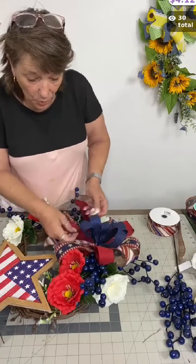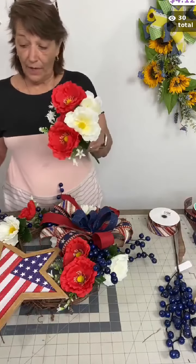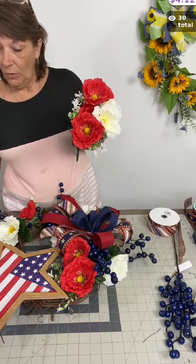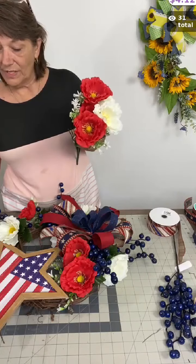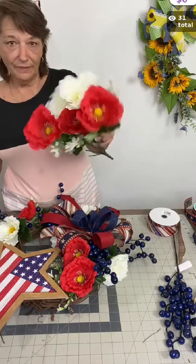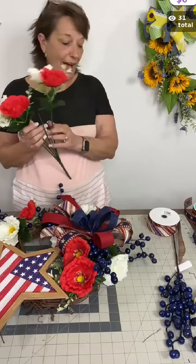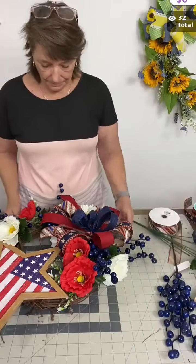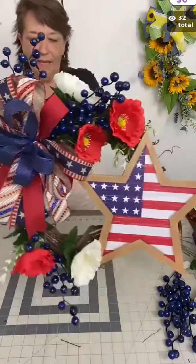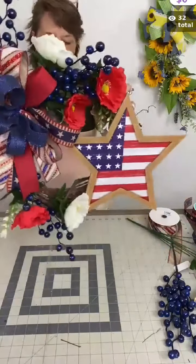This one has no greenery whatsoever — we literally used part of the poppy bush and the waterproof berry sprays. I've used three of the berry sprays so far. The poppy bush came with 12 and I still have five left. I didn't use any filler or any greenery and look how pretty that looks — definitely worthy right there.